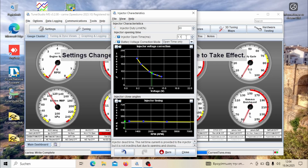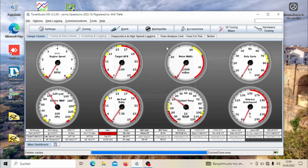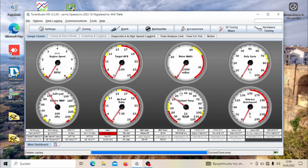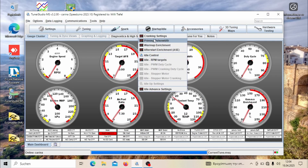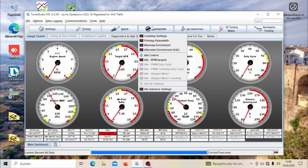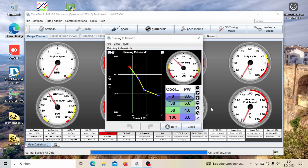Something else to look out for is that you also need to retune your cold start settings. This is necessary and can't be left alone, because the priming pulse, for example, opens the injectors for a specific number of milliseconds — and with a larger injector, a lot more fuel will flow in that same time frame. The same goes for cranking fuel; I was using 160 to 170% cranking fuel at this temperature and later had to reduce it to about 130 to 140%.